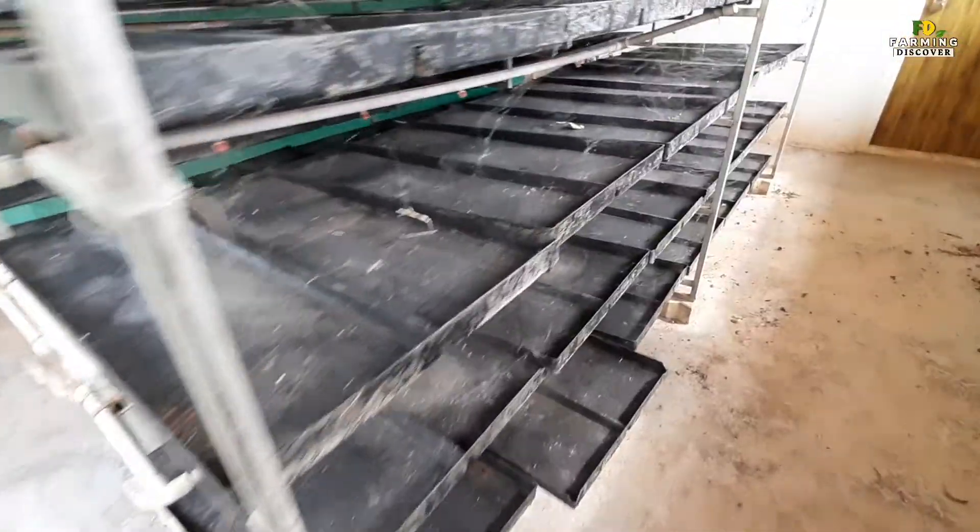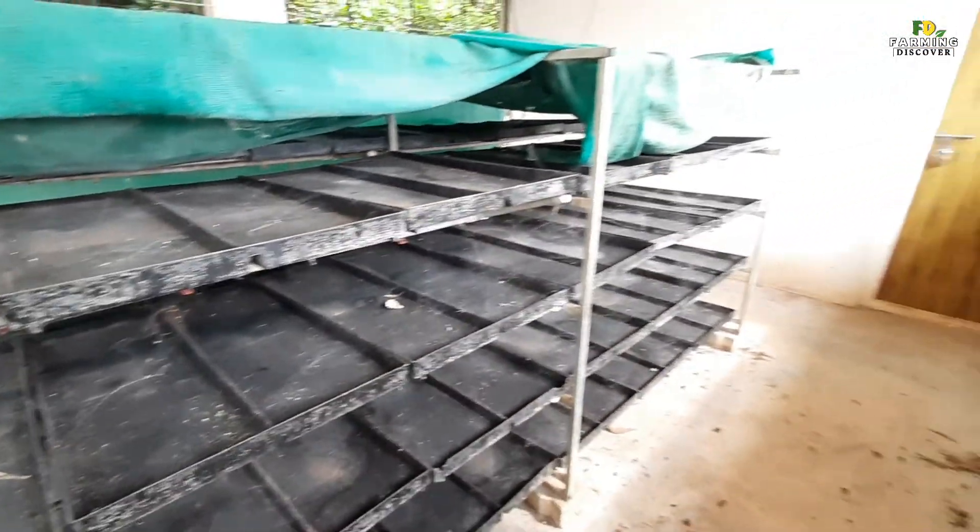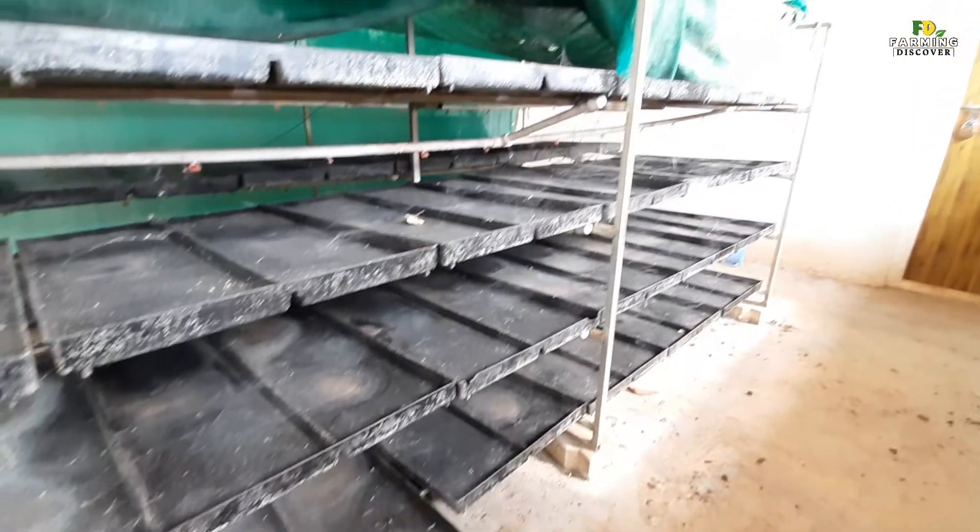Hydroponic fodder is produced by growing seeds without soil and with very little water. Within 6-7 days, the seeds are sprouted and the seedlings will be up to 30-35 cm tall, providing highly nutritious fodder.